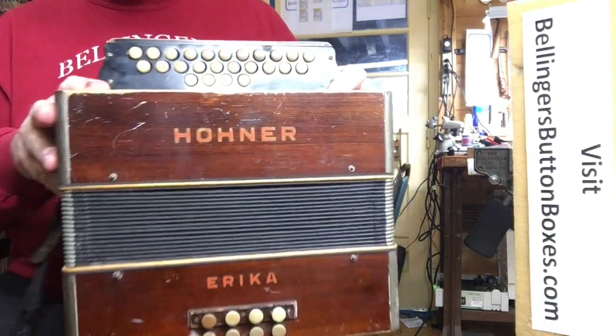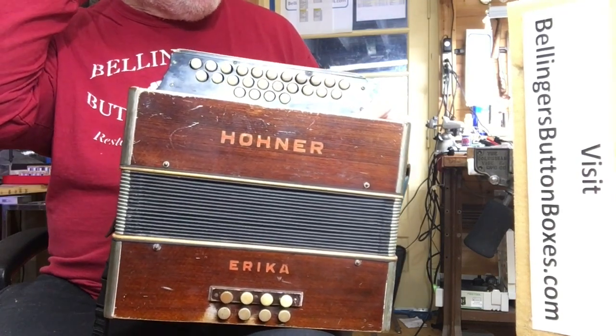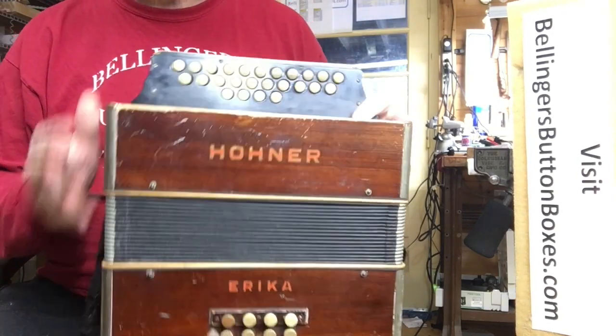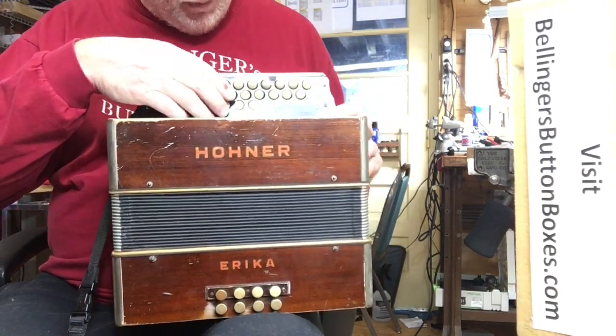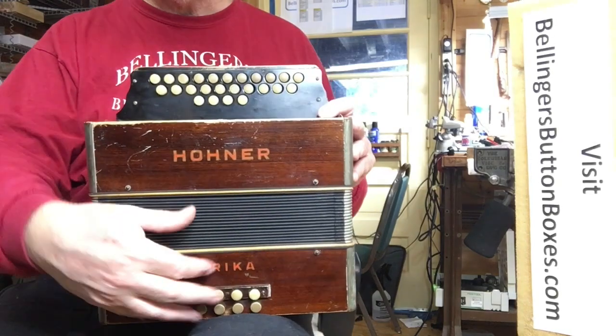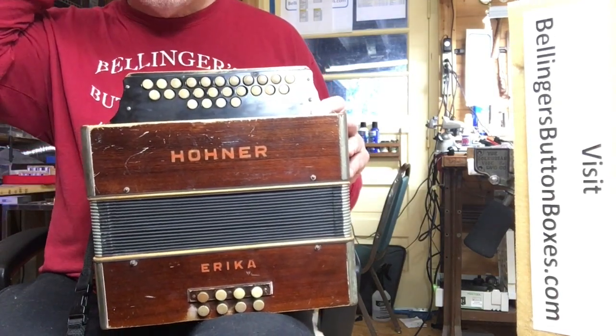This is originally a club configuration, tuned at A435. I've brought the whole instrument up to A440, and I have removed the glyctone. It still has the club basses, but with the glyctone removed it's back to the normal arrangement.